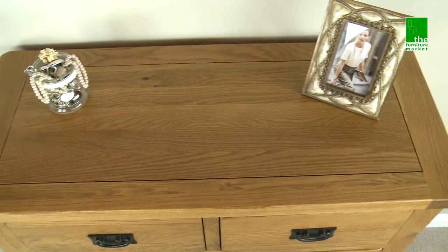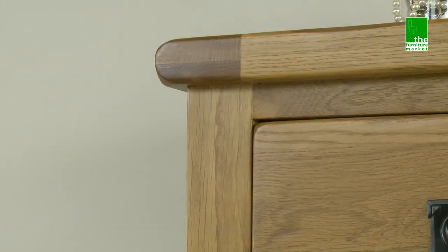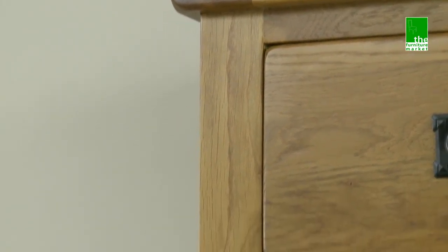The Rusticoke range has a natural oiled finish with medium oak staining. It oozes country charm, from its rounded off edges to its natural knots and grooves, giving it character you'll be sure to fall in love with.